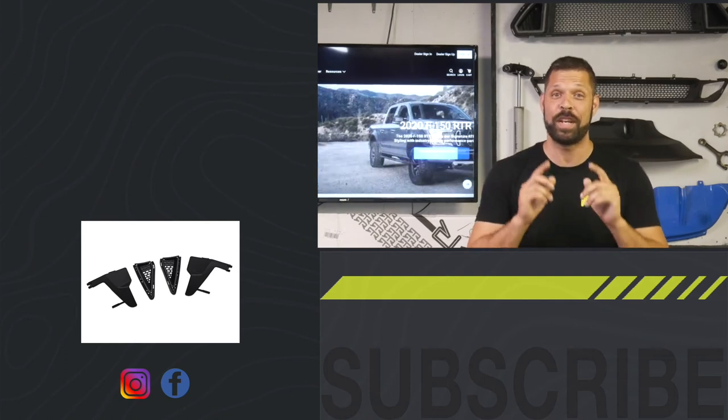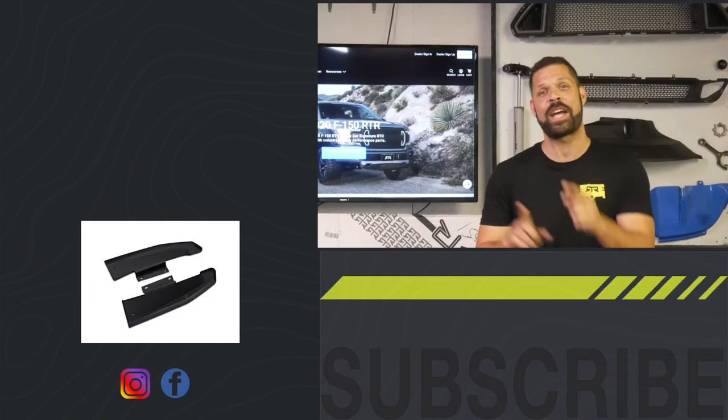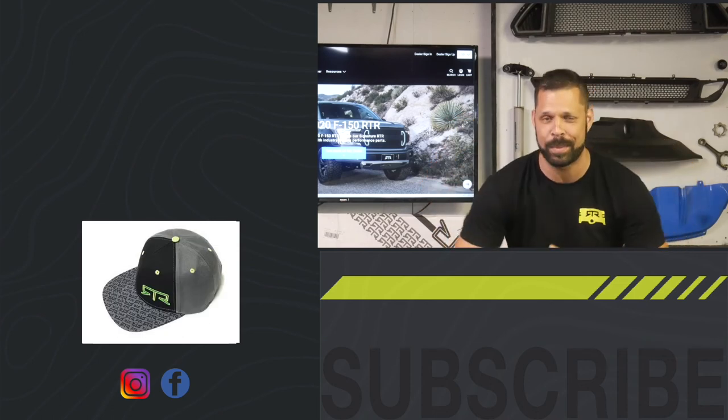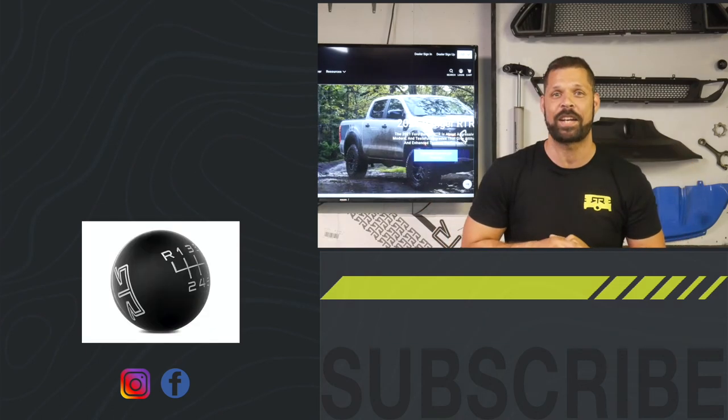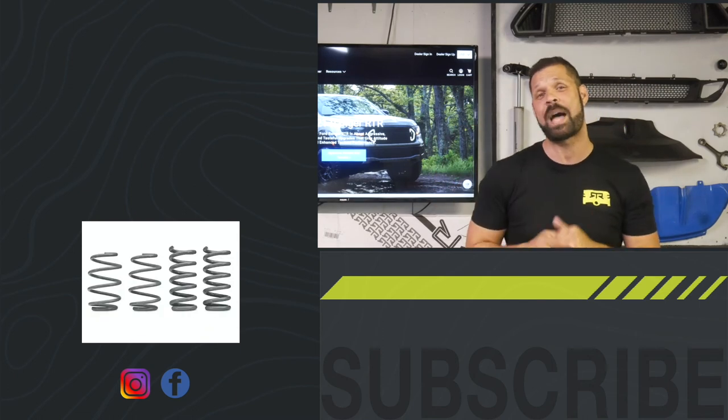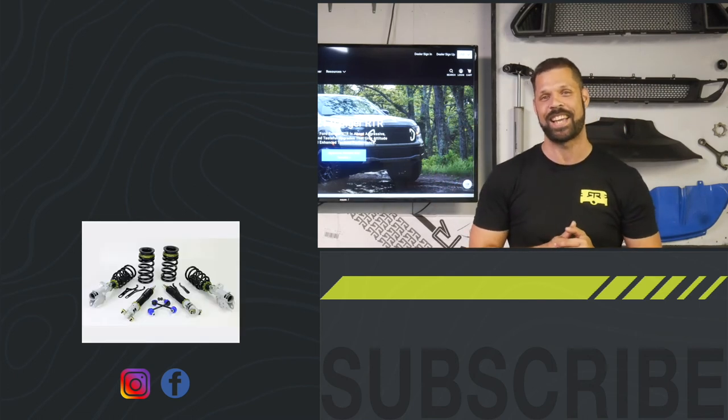Thank you so much for tuning into today's video. If you want to get caught up on all the other stuff we've got going on, click over here to check out all our past videos. Click down here to subscribe to the channel so you don't miss any future episodes, and click down here to visit RTRvehicles.com to check out all the other great stuff we have on the site.